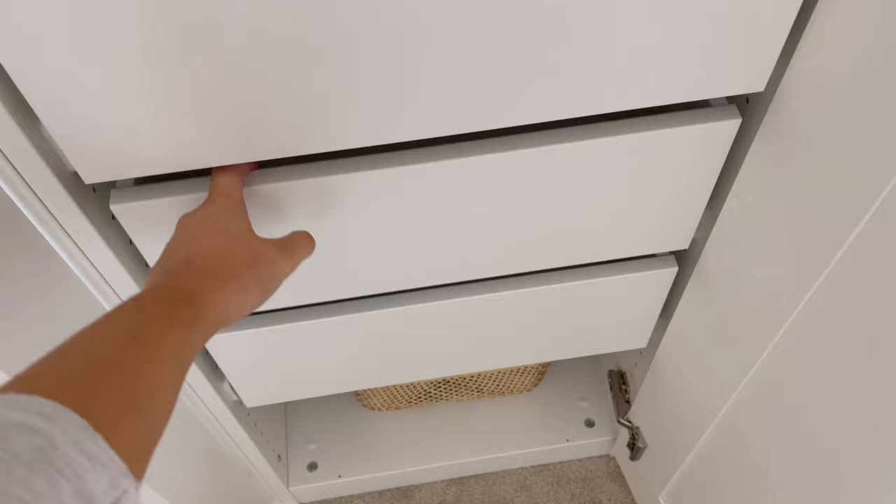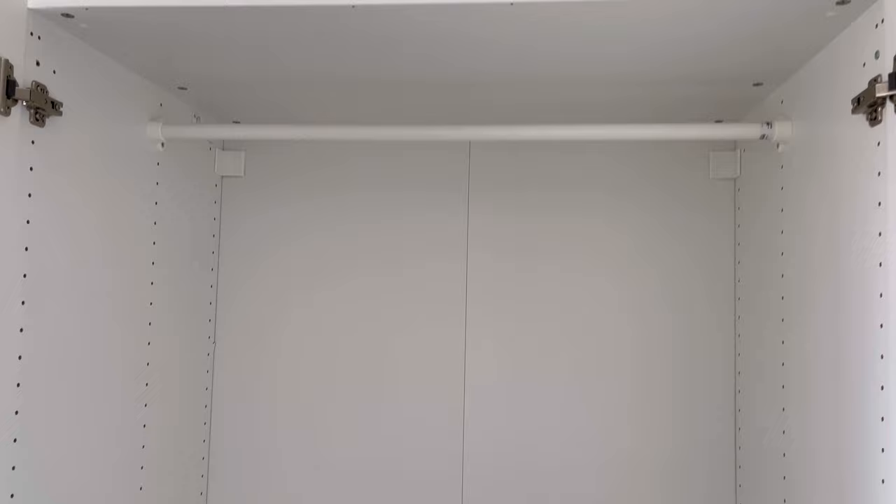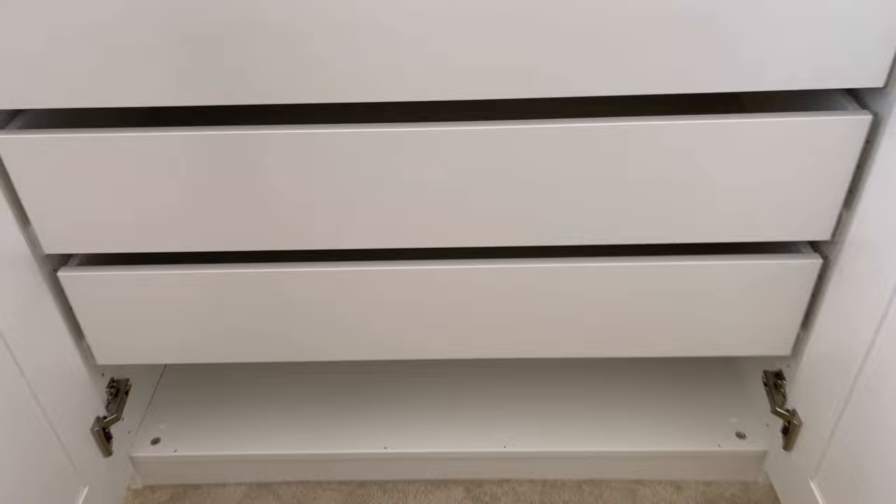I need to give it a bit of a hoover, and I've got a gap for a basket with hair stuff in it — I was meant to have a pull-out tray basket but it was out of stock so I've just used that for now. This is the other side of the wardrobe: a rail, a shelf, and then three large drawers, with a gap underneath for shoes. I can also put shoes in the bottom of this one.